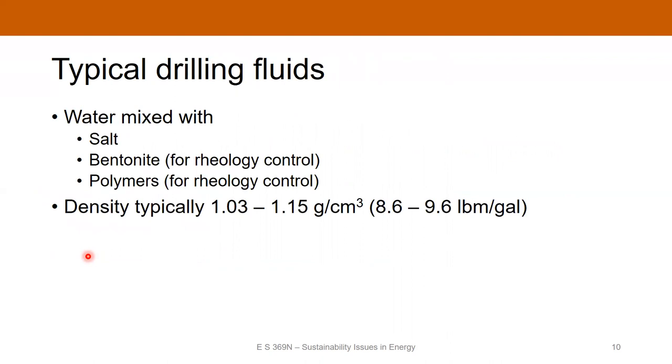Drilling fluids used in geothermal are generally very simple — you're not running a really fancy, expensive operation. They're typically water-based with some amount of salt to control chemical reactions with the rock, some bentonite (a type of clay) to control the rheology — viscosity, yield strength, and so on — and maybe some polymers, also to control rheology. The densities for geothermal are generally somewhere between 8.6 and 9.6 pounds per gallon, which is not really heavy drilling fluid. That's because with geothermal, we're not drilling into highly overpressured zones like you might with oil and gas.